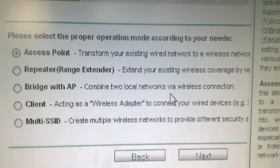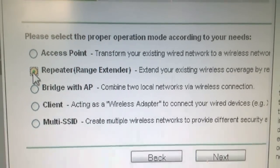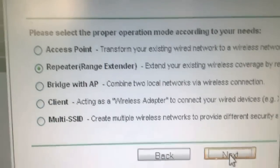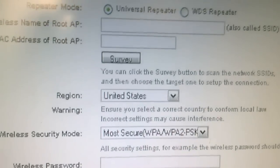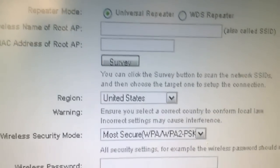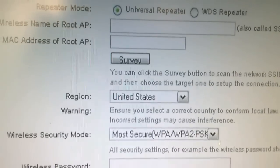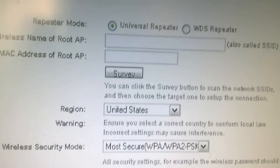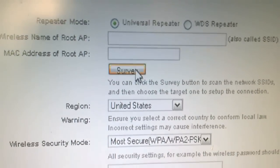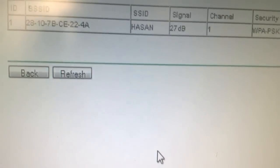If we want our wireless router to work as a repeater, we restart the router again and click on Repeater or Range Extender and go Next. When the router works as a repeater, it extends your existing wireless coverage by repeating the wireless signal and making it even stronger and better. In the next step, click Survey to find the network that we are going to repeat.